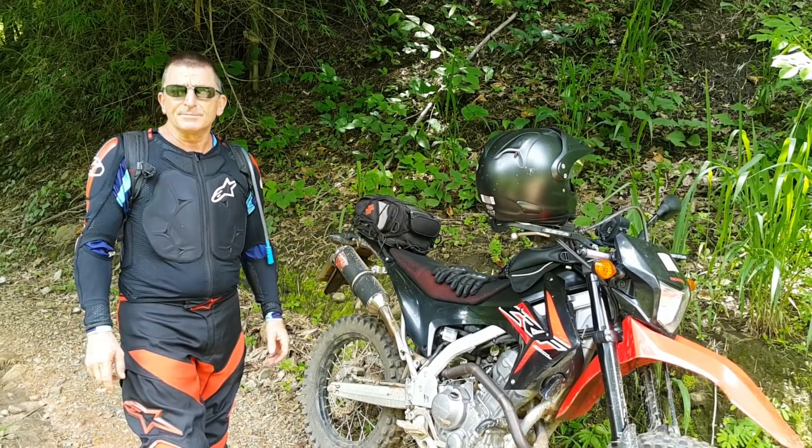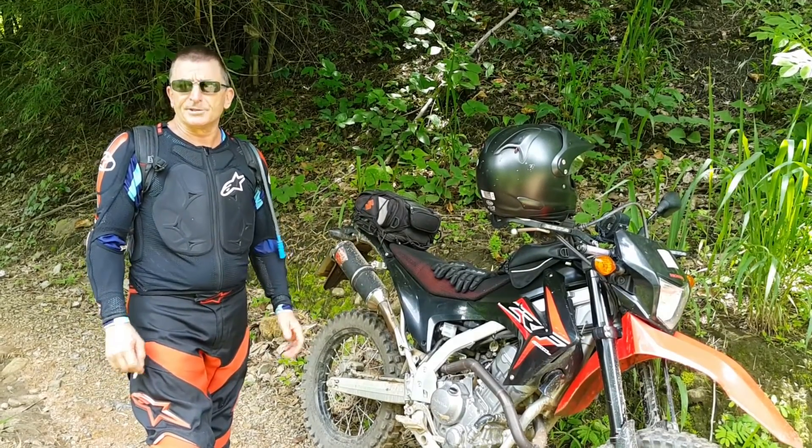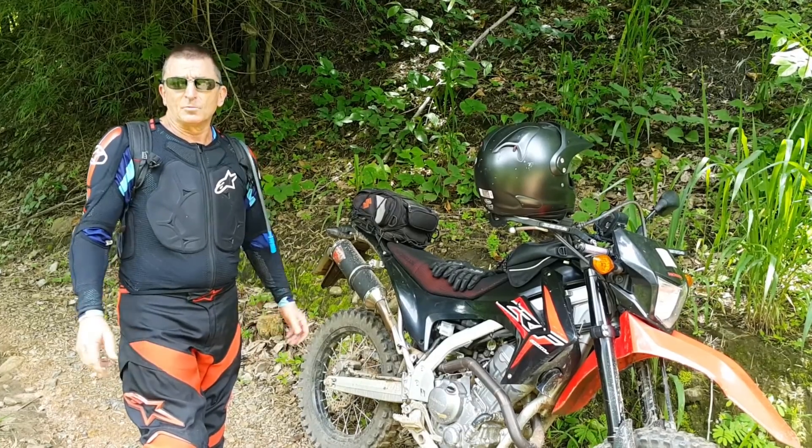Most of my riding's off-road, and I'm pretty happy with these for off-road. Just take it easy on wet sealed roads.